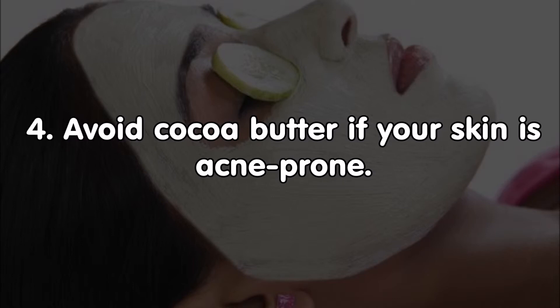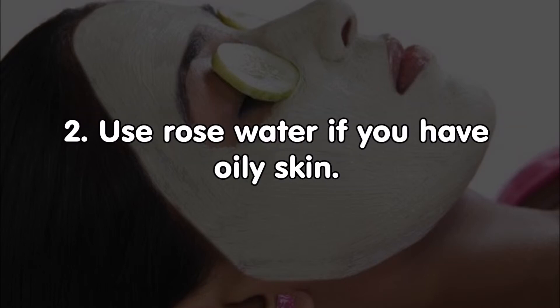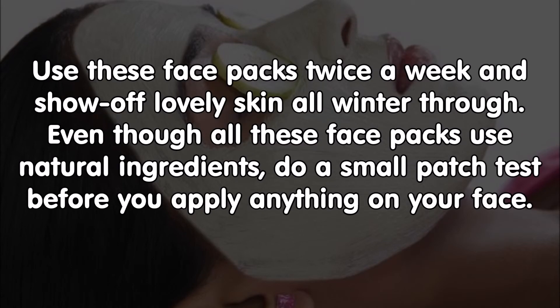Face pack number five: banana and milk powder or rose water. Mix a spoon of mashed banana with milk powder. Use rose water if you have oily skin. Add a few drops of honey. Leave the mask for 20 minutes before rinsing off. Use these face packs twice a week and show off lovely skin all winter through.